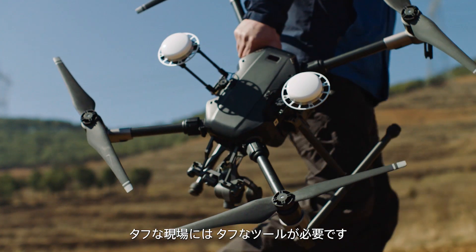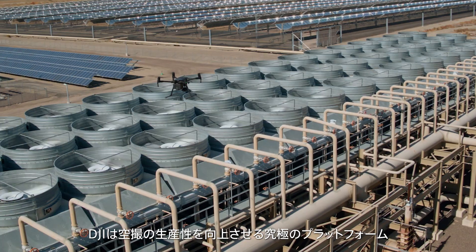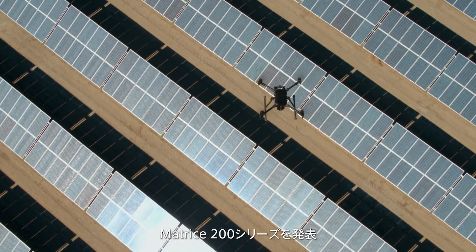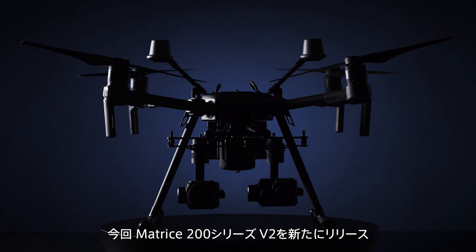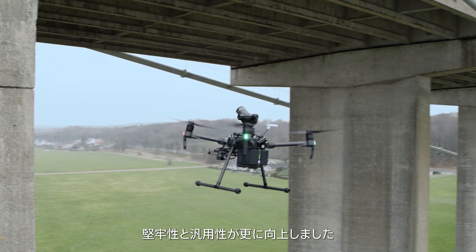Your job is tough, so you need tools that can keep up. To address this need, DJI introduced the Matrice 200 series, the ultimate platform for aerial productivity. Now meet the new Matrice 200 series version 2, with upgraded durability and versatility.